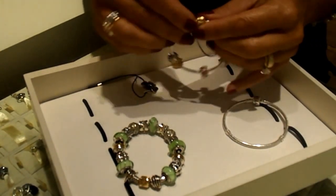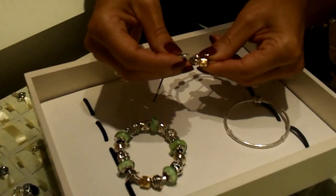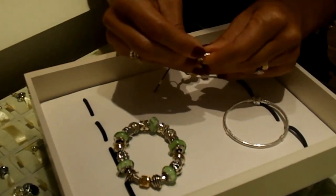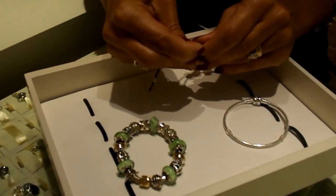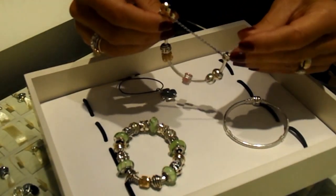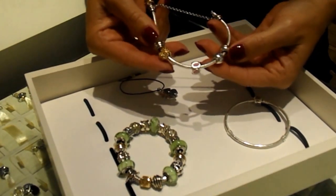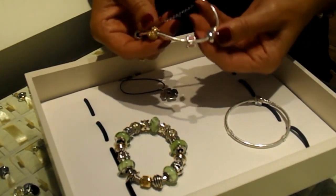To open the clasp, locate the seam between the letters A and P and gently slide your nail or a Pandora clasp opener into the corner of the seam and apply gentle pressure. The clips are strategically placed to hold your charms in designated areas and balance your bracelet.